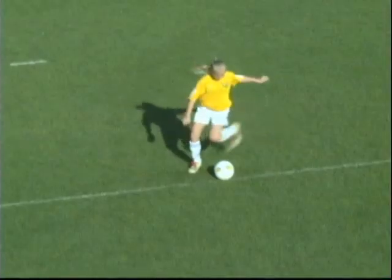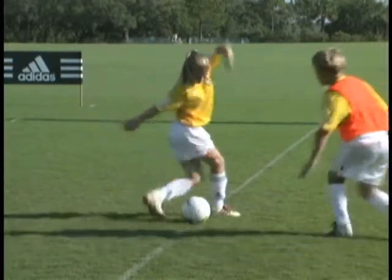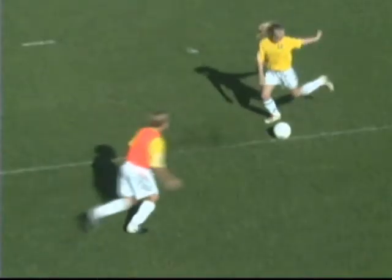Fake. Step over. Accelerate. Fake. Jump over. Accelerate.